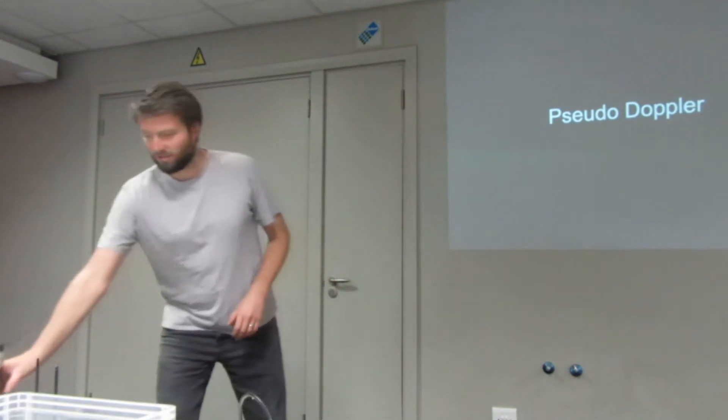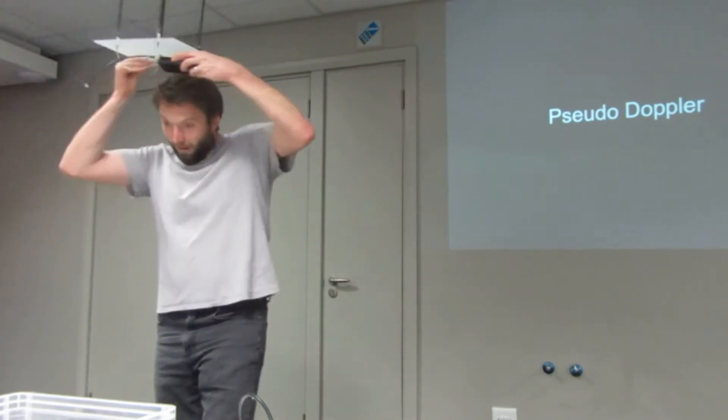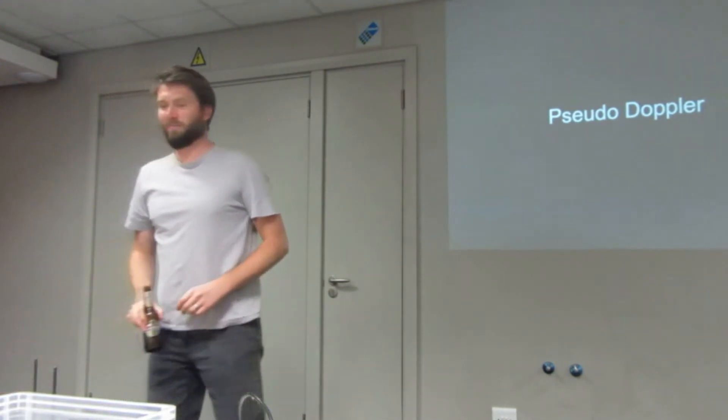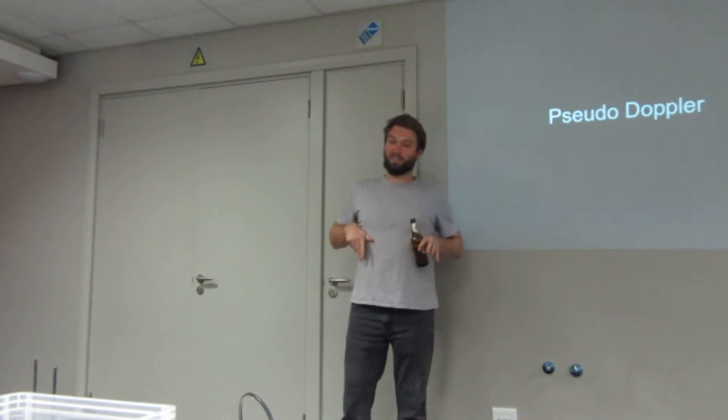The goal for the last year has been to do this. I actually want to put it into a top hat that I'm going to make, then go to Defcon with a little display on the front that says 'switch with your Wi-Fi.' That's actually my goal. This will work at other frequencies — it's not just for Wi-Fi.